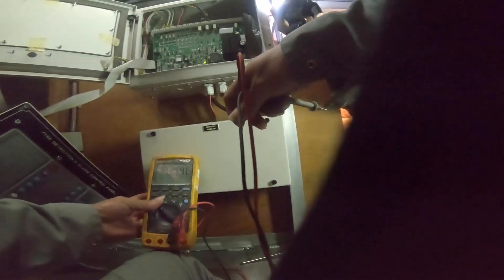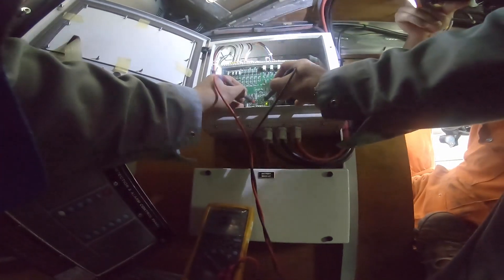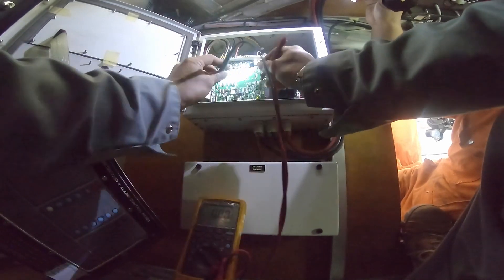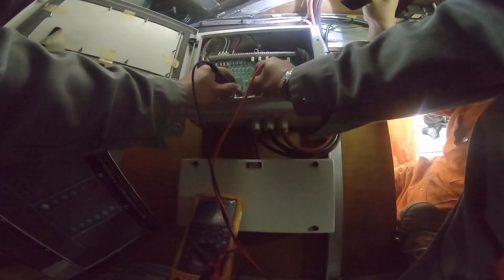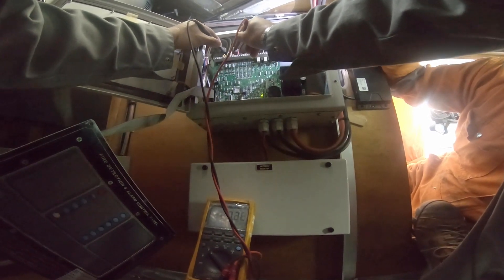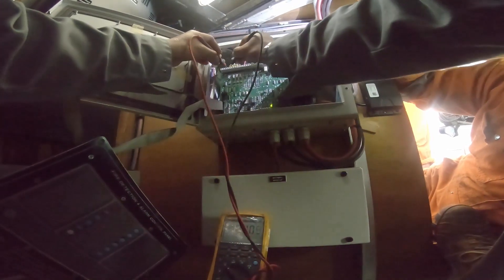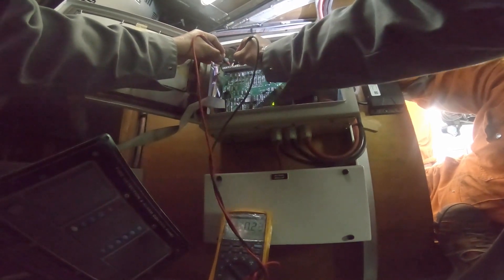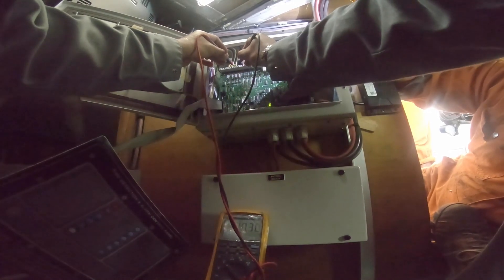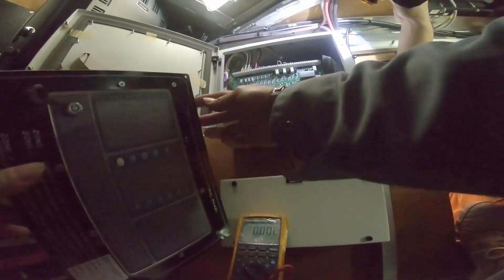This is the power supply. This is 24 volts. Line also — yeah, line is okay, all okay. Line is 20. Okay. Problem is this display.